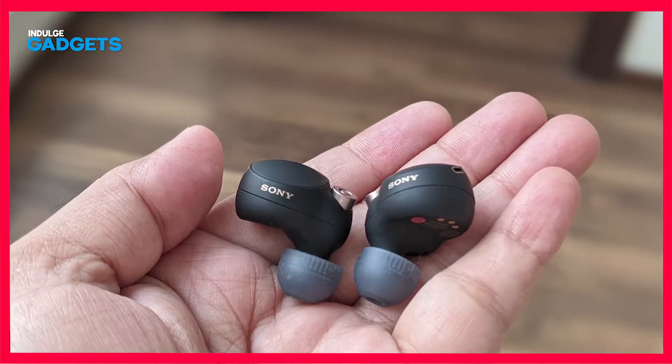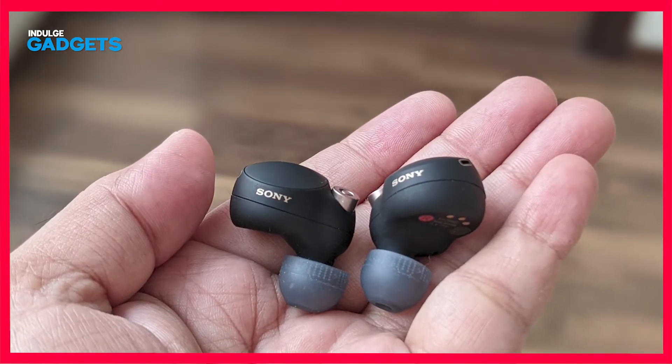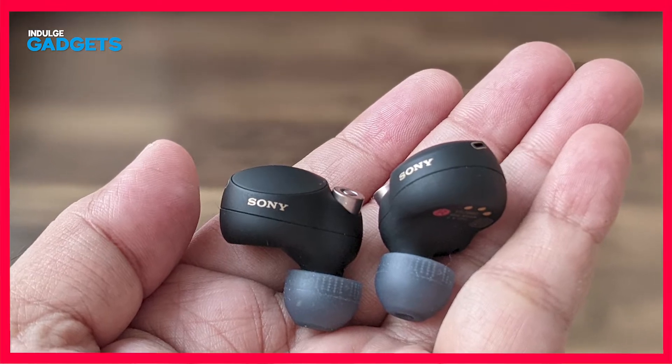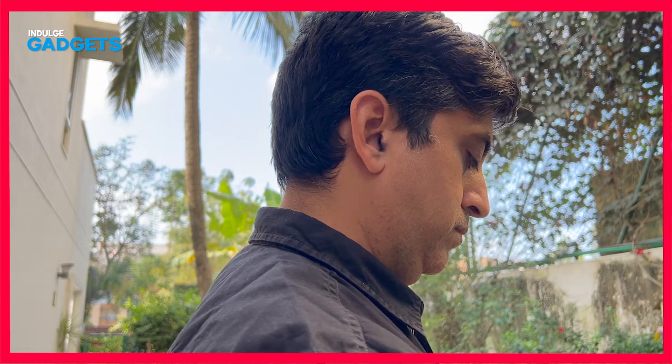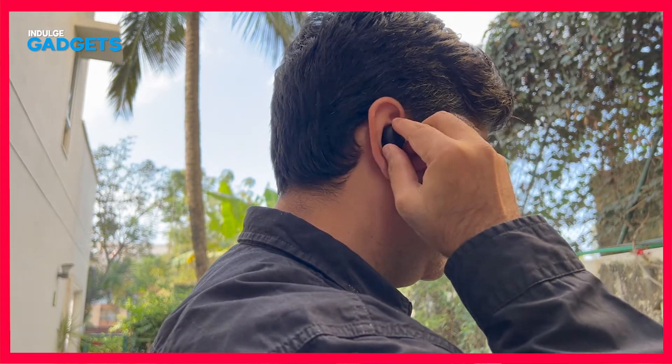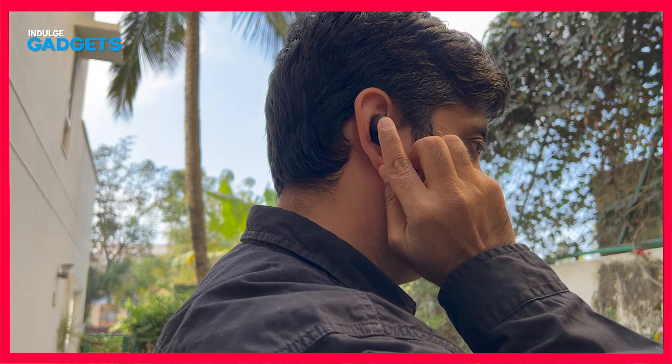Flip open the significantly smaller case and you get to see the all-new earbud design of the XM4s. To those familiar with the XM3s, this is about 10% smaller. It's a more rounded design that sits a little more inside the ear opening. They're still large and bulky and they stick out of my ears a fair bit, but since they're anchored in place with the silicone ear tips, they don't weigh my ears down quite as much.